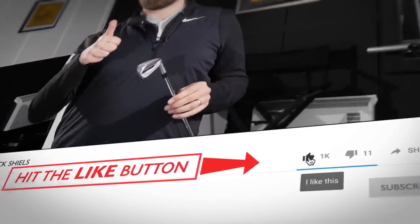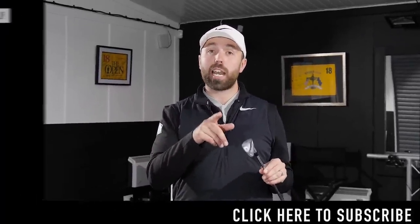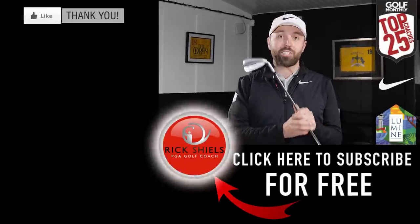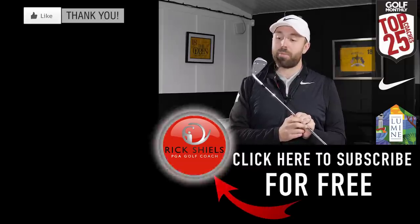Thanks for watching — hopefully you enjoyed the video. If you did, give it a thumbs up and comment below with your thoughts on the Ping G700 irons. If you're new to my channel, subscribe by clicking the red button. Stay tuned for lots more to come — that was my full in-depth review of the Ping G700 irons.